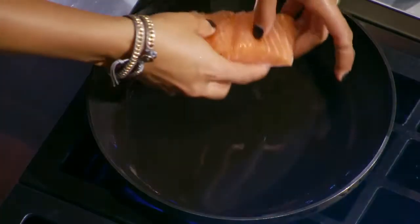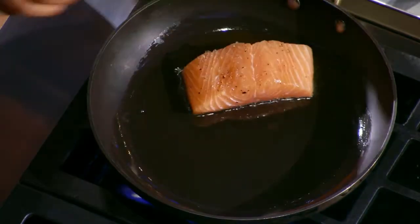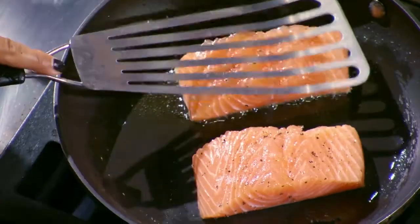This dish is my grandmother's recipe. It's inspired from a classic Colombian dish, which is a fish and rice that are always served together.